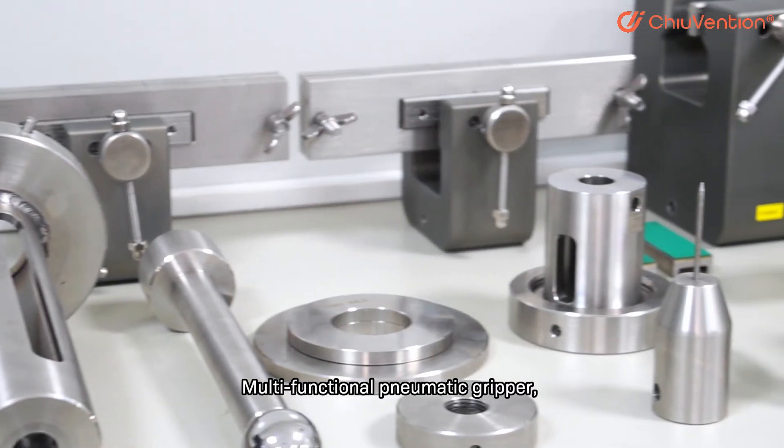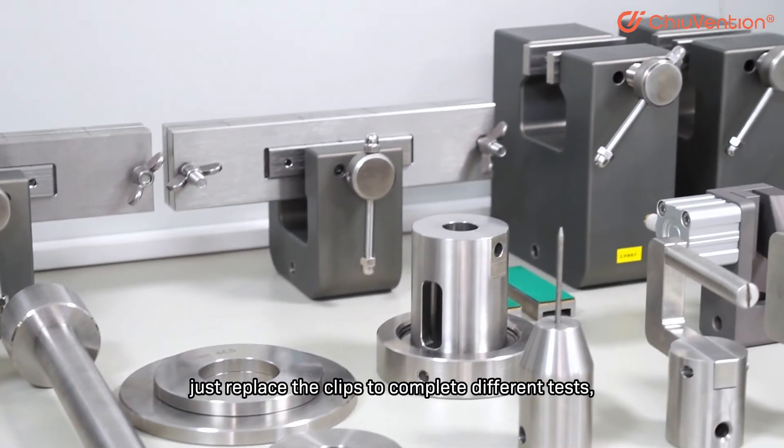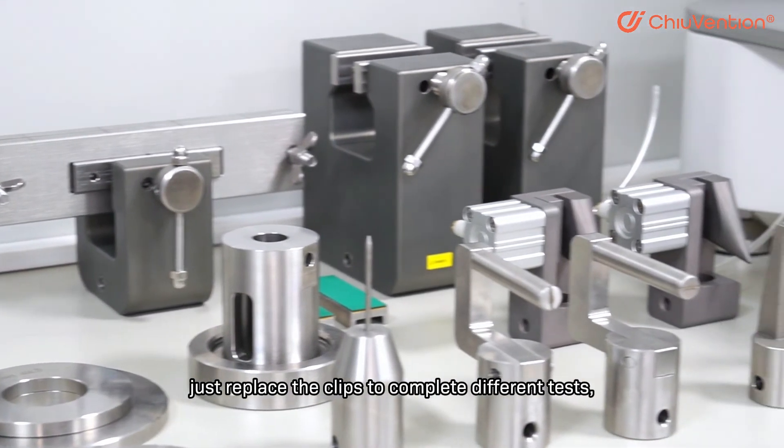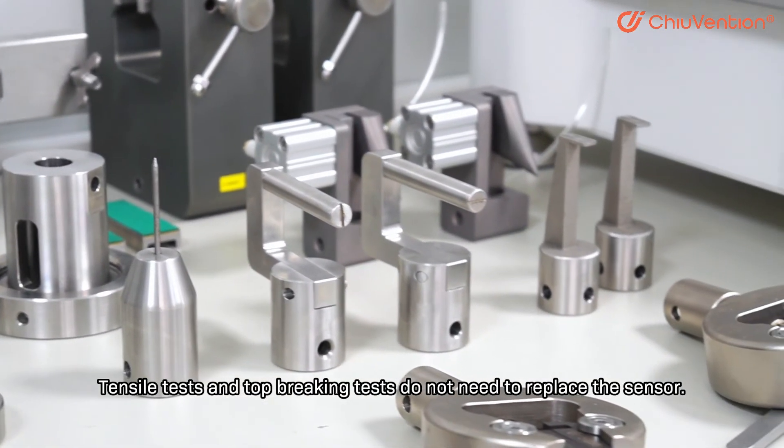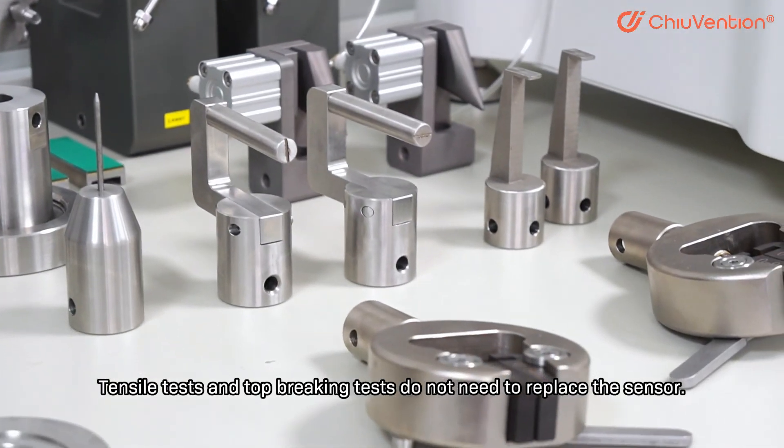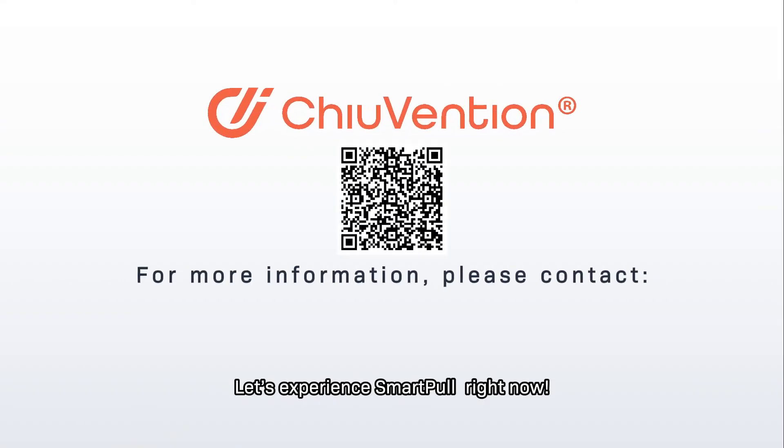Easy operation. Multi-functional pneumatic gripper — just replace the clips to complete different tests. Easy and quick to replace. Tensor tests and top-breaking tests do not need to replace the sensor. Let us experience SmartPool right now.